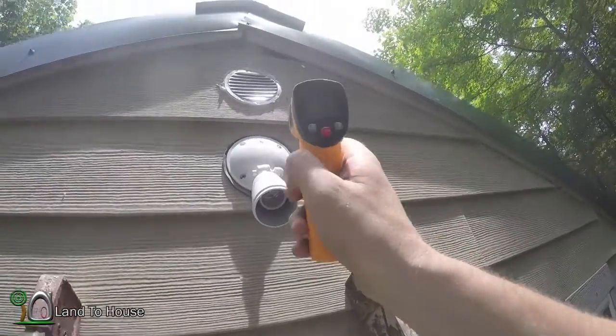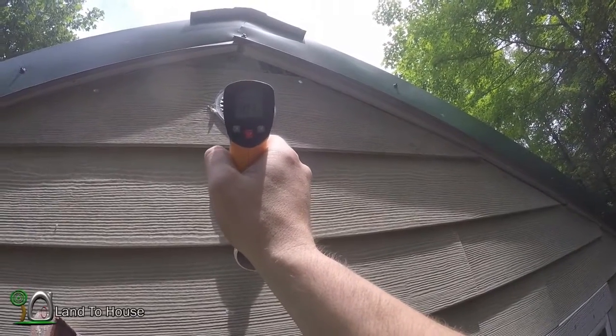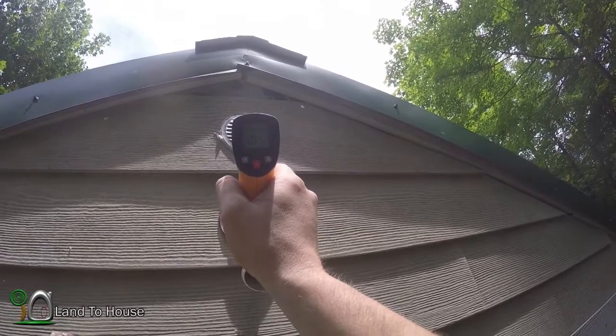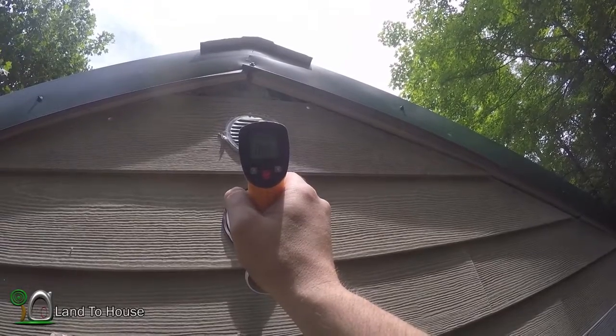I'm back upstairs. I've got the heat gun. 102, 104 on this thing. And over here it's 80. So that thing is definitely pulling out some heat.